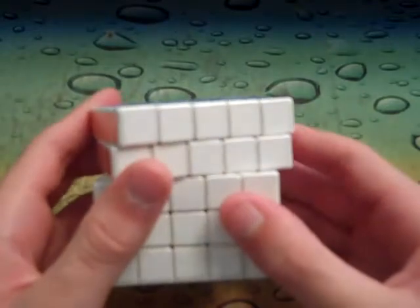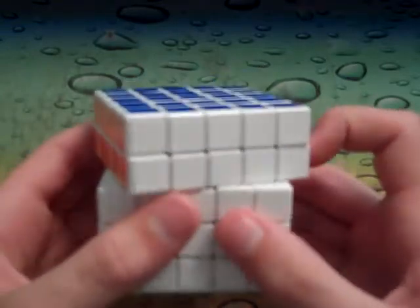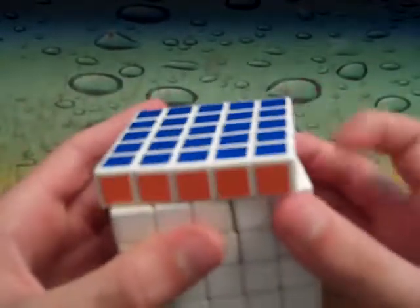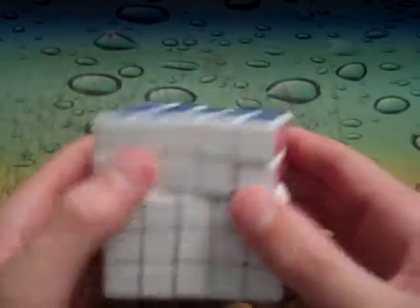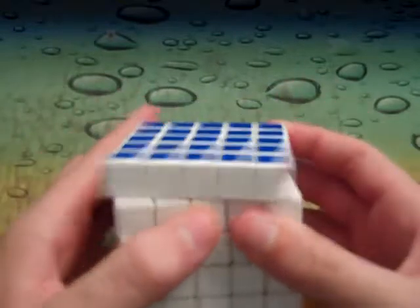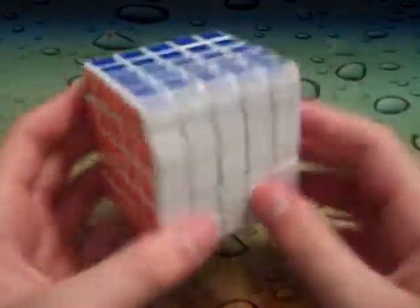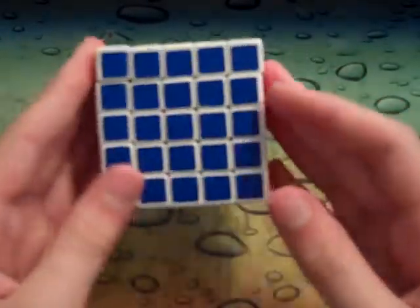Oh, I forgot about corner cutting! The corner cutting for the inner layers is about half a piece; the outer layers, not that much. Reverse corner cutting is a little bit, but it's a 5x5 so it's not gonna do a crazy amount. It's about half or a quarter of a piece reverse corner cutting the other way. It's a good cube, but not as good as my V-Cube — end of story, bye.